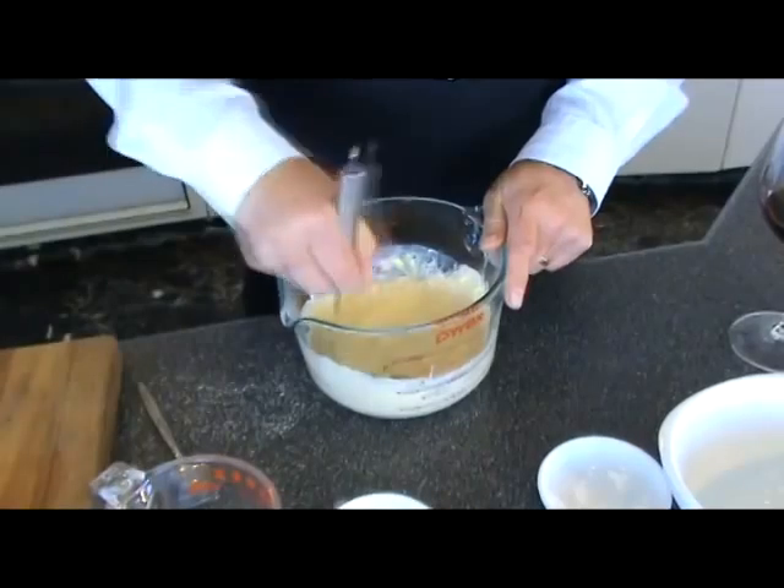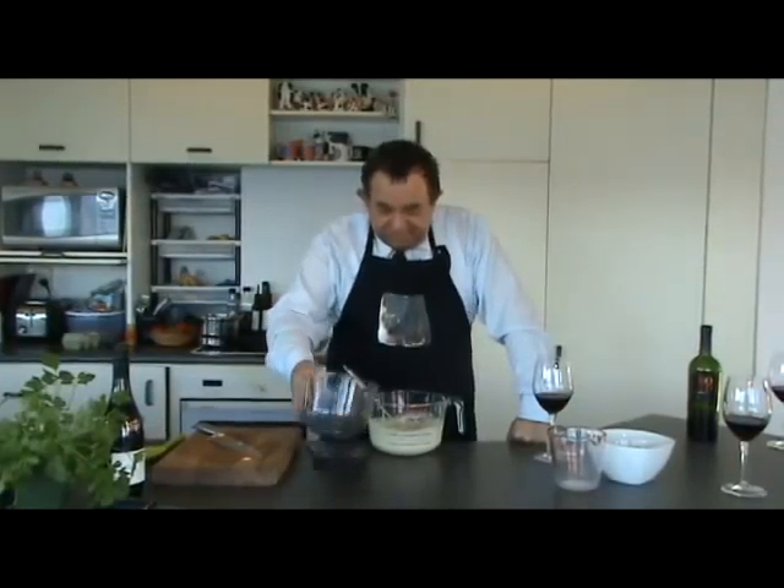Put the flour in the bowl — nice and smooth, no lumps. Now it's nice and creamy. We'll chuck in the pava.